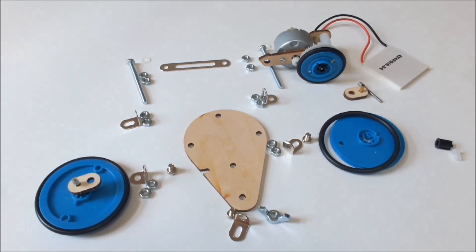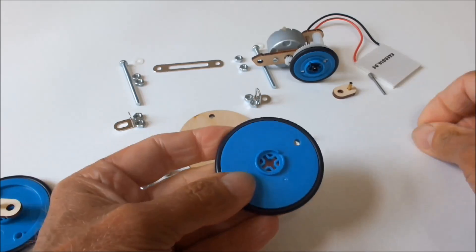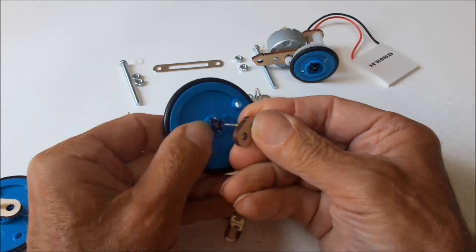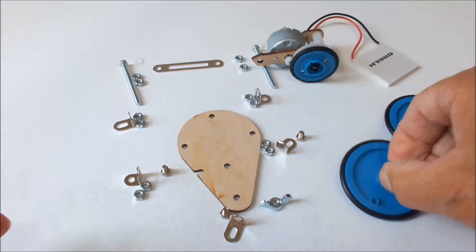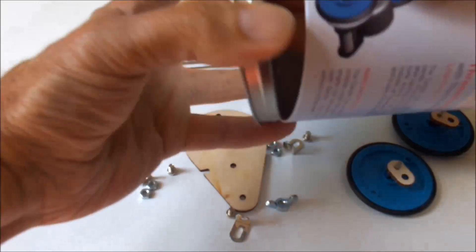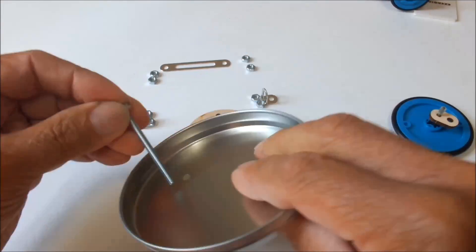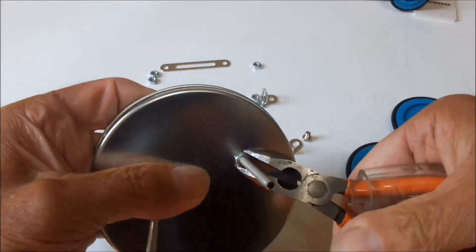And now we start with the connection of the wheels to the base plate. The wheels to the axle, checking free spinning of the wheels. And now the connection of the top plate, actually the base plate of the box.